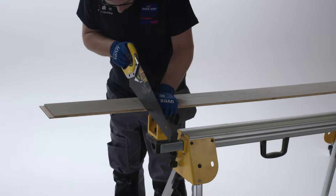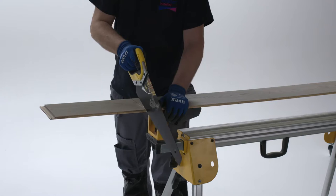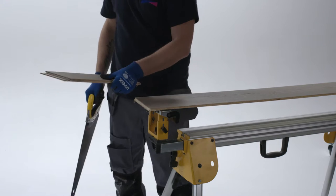A simple handsaw is fine for cutting floorboards. First make a short incision and then continue to saw steadily. Put the saw line as closely as possible to the bearing surface and clamp the loose piece down.